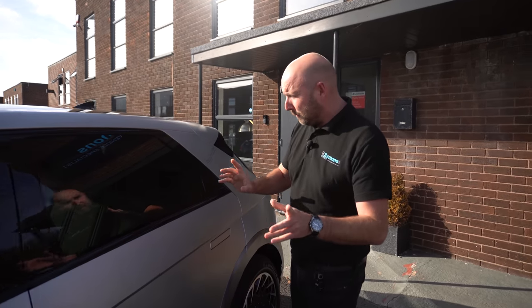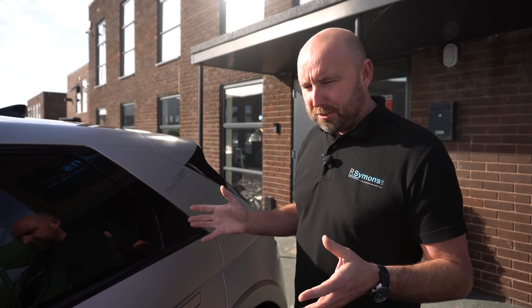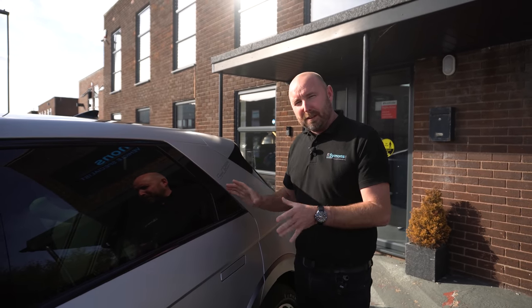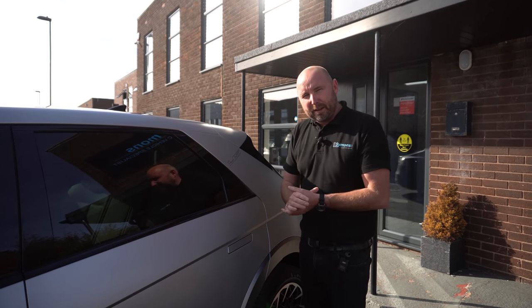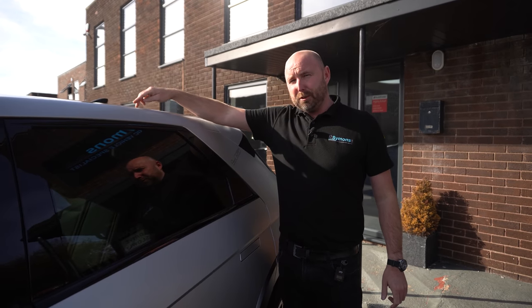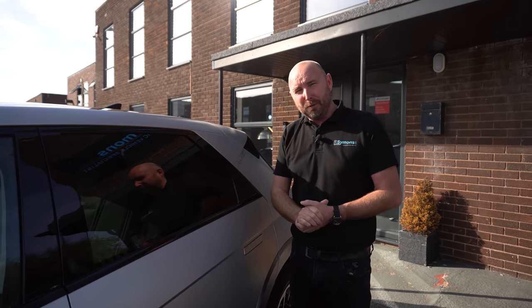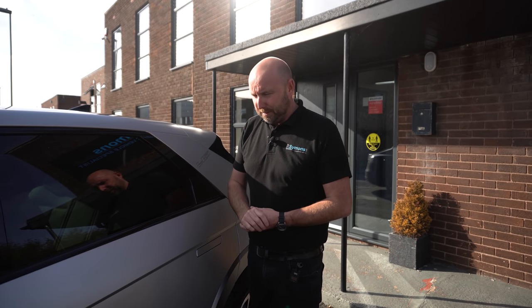This example here is what they call a Project 45 — basically the launch edition car that you had to pre-order from Hyundai. It's not available anymore and includes a couple of differences with the trim. Basically all the packs, the tech pack and everything, are included in this example. It also includes this solar roof, but you can't order that anymore from Hyundai in the UK for some reason — I think you can in Germany but not in the UK.